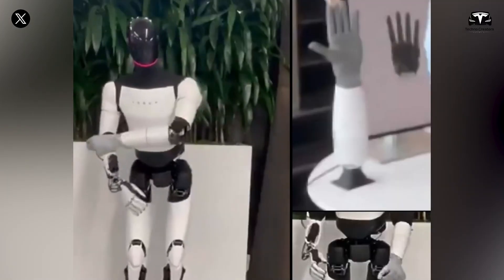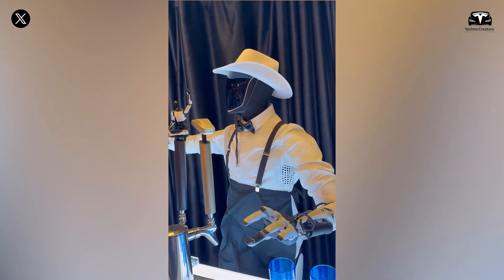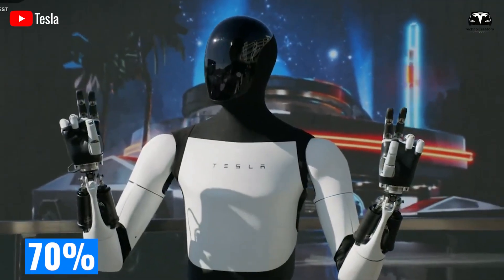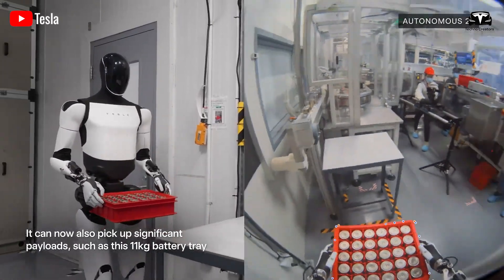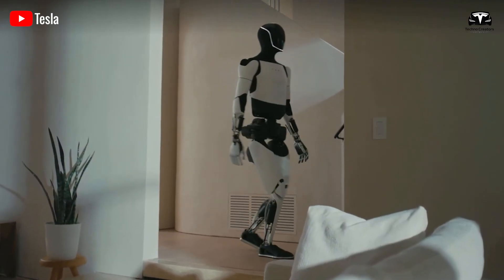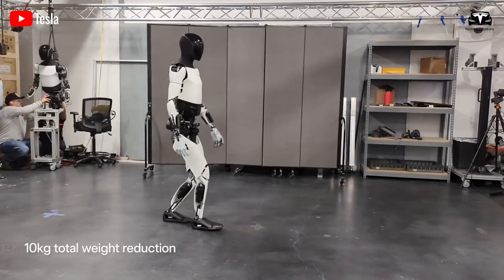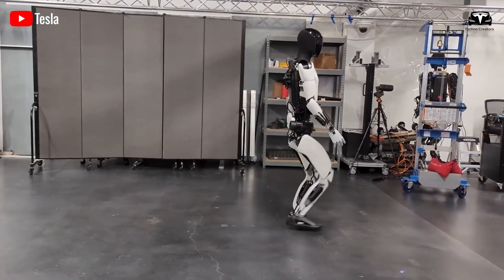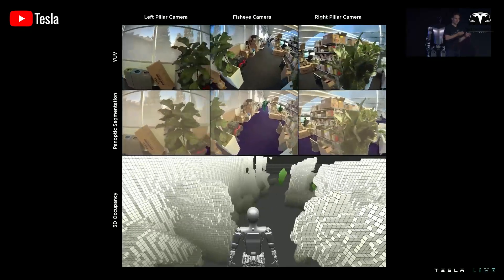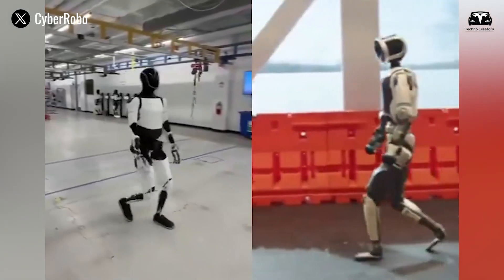From an economic standpoint, the trial underscores just how disruptive Optimus could become. Families typically spend more than 20 hours each week on chores — over 1,100 hours annually. If Optimus automates even 70% of this, around 800 hours are reclaimed every year, equivalent to more than a month of free time per household that can be redirected toward leisure, family bonding, or professional pursuits. Valued at a modest $20 per hour, the robot delivers $16,000 in time savings annually. With Musk projecting a price under $20,000, the payback period becomes just over a year, transforming Optimus from a futuristic curiosity into a financially rational household investment.